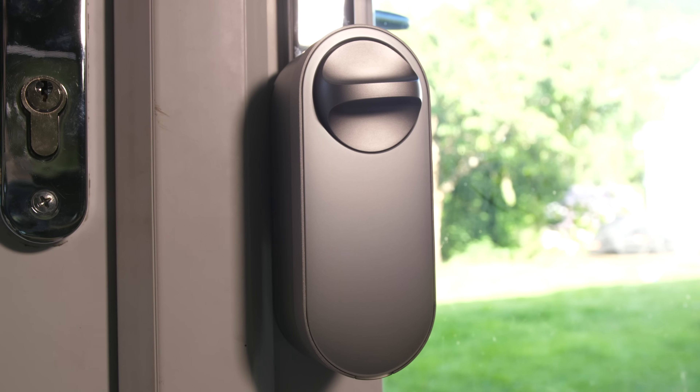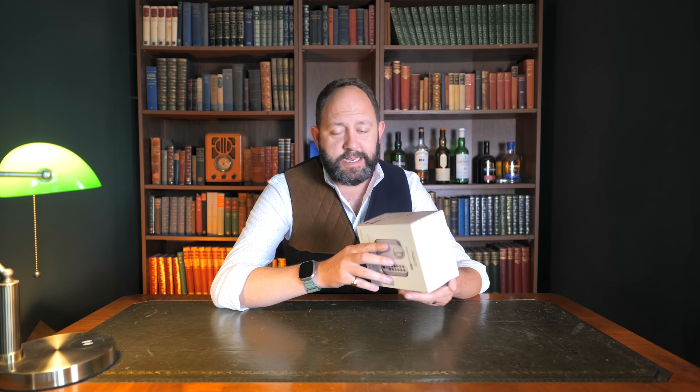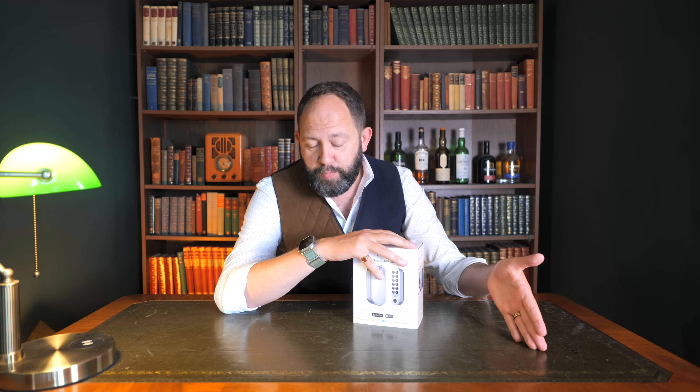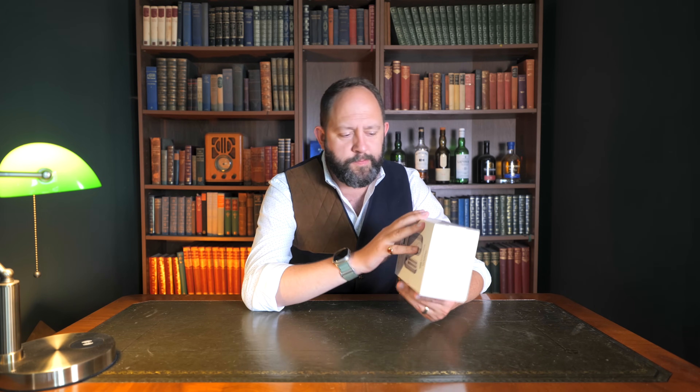There may be discounts available — like during recent Prime Day sales — so it's always worth checking the current price via the link in the description. With its Matter support, ability to pair to devices without a hub, and all the customisation options mentioned, it's easy to see why it's more expensive. Do I wish it were a little cheaper? Yes, of course. But at that price I'm content knowing there's nothing quite like it in terms of versatility on the market right now. It sets my concerns to one side — and even more so with Apple key support, meaning even if my device runs out of battery I can still unlock it without a manual key.